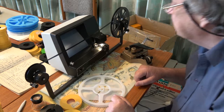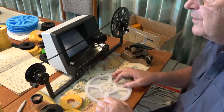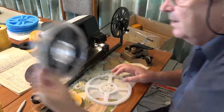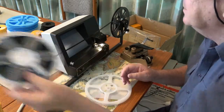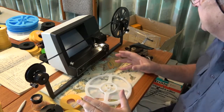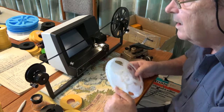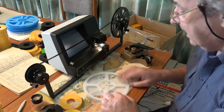Super 8, double splicing — ready to go. Once it's on a reel, make the reel, send it off to the lab, and back come the digital files. In theory, you never need to look at these again. I wouldn't throw them out though — I keep them just in case.